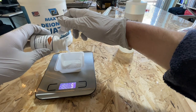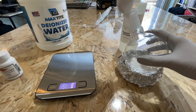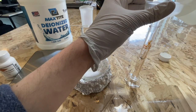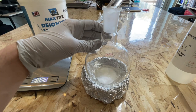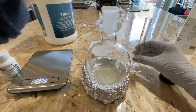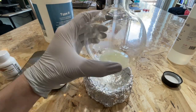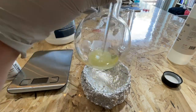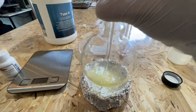First, I measured out 20 grams of potassium iodide and then added that to a 500 milliliter round bottom flask. Then I measured out 10 milliliters of 85% phosphoric acid and added that as well. Finally, 6 milliliters of deionized water was added. I then tried to stir the mixture to get as much of the potassium iodide to dissolve as possible; however, even with a lot of stirring, I couldn't get all of it to dissolve.